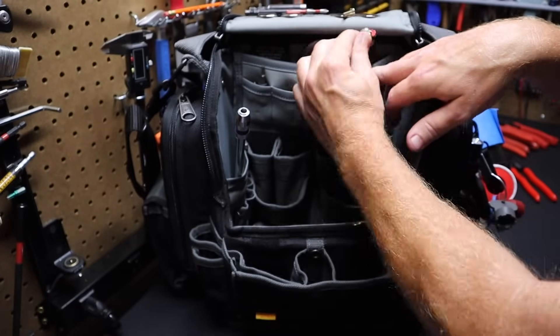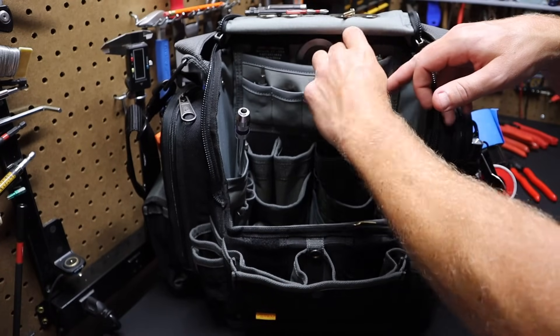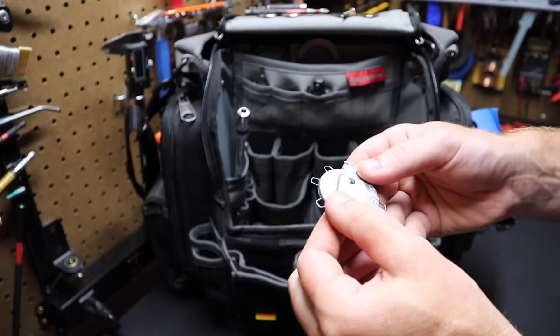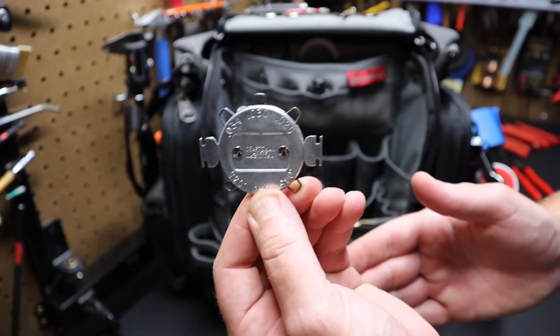I've got a regular Bic lighter in here. I also have a spark plug gap gauge — this one's Craftsman, made in the USA. I've had that a while, but it's handy for gapping spark plugs and things like that.